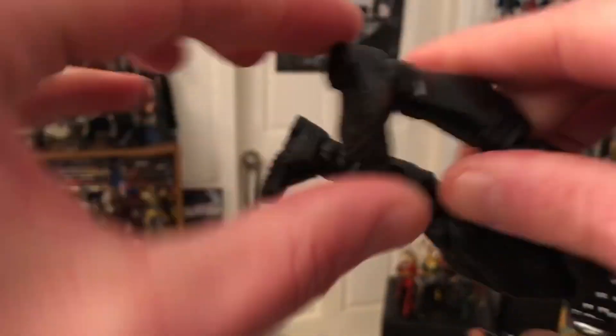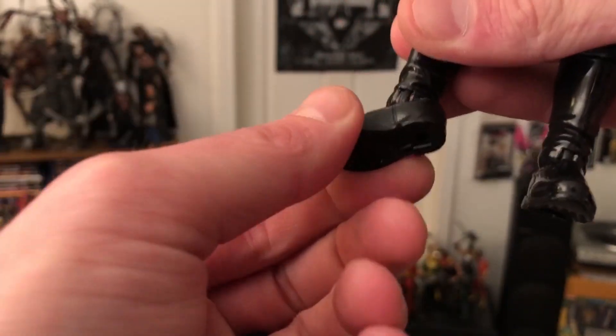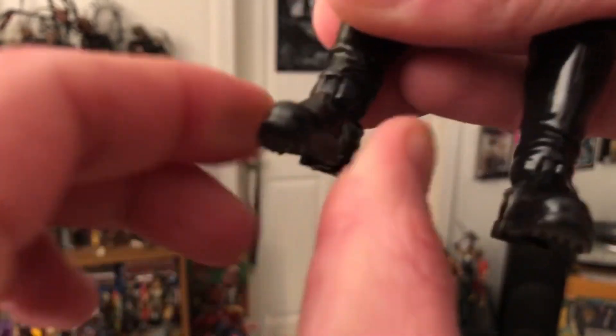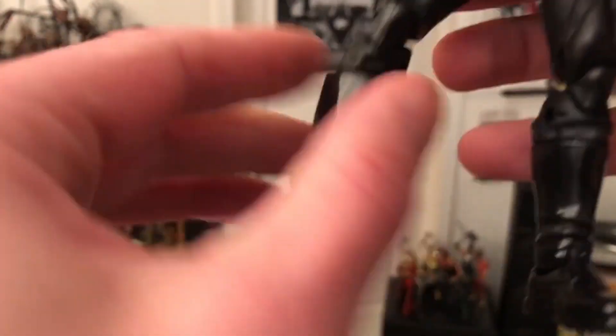There's some stiffness from the packaging — working that out. There it goes. Leg forward, we've got the pivot — actually, no. It's one of those half-pivot things, not a real pivot. It is that thing I hate — half of a pivot. It still works as a pivot kind of, but I don't like that.